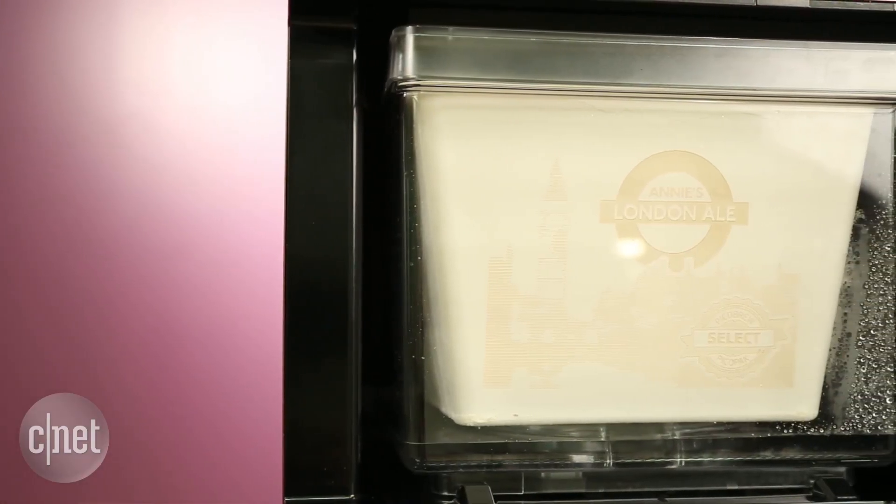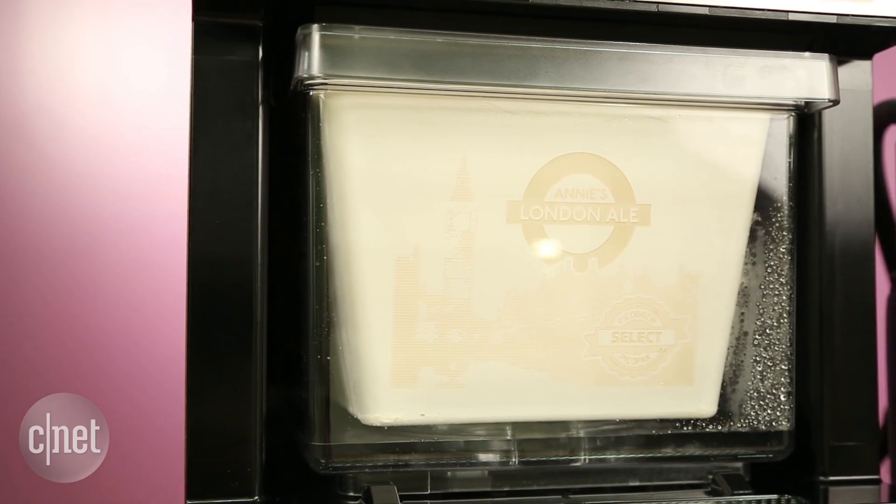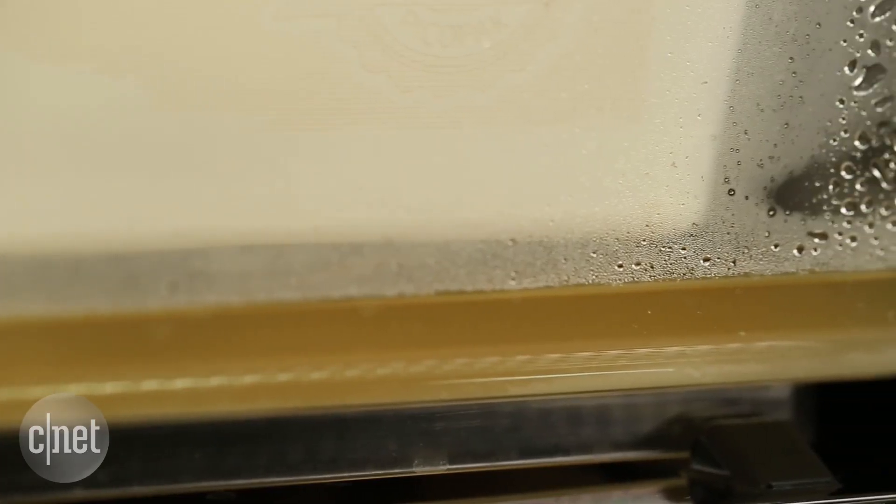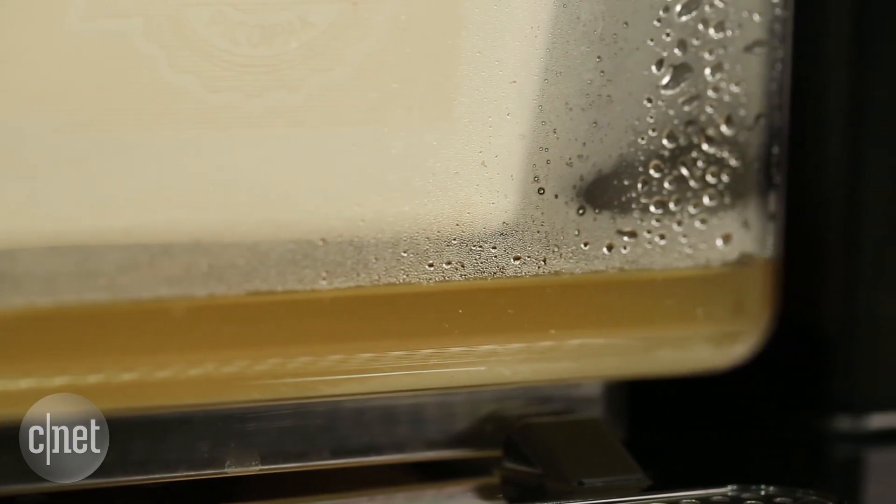It makes cleaning easy. The Pico takes care of most of the work for you, using steam and heat to cleanse the pipes between brews and keeping most of the ingredients in sealed packs.